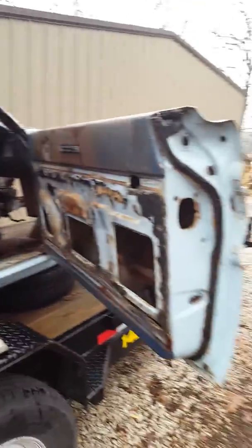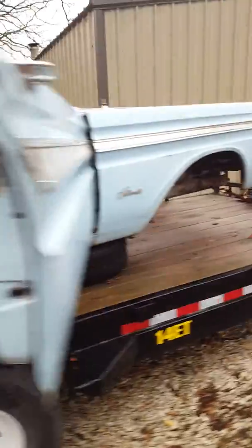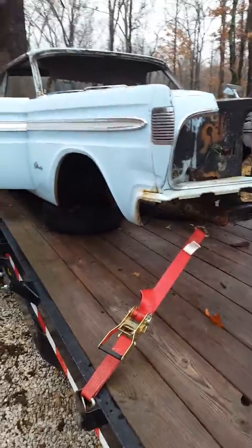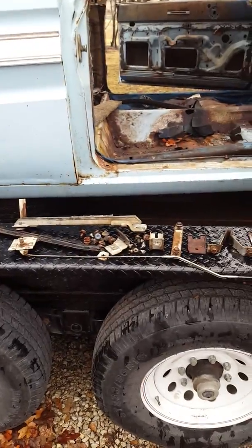If there's anything else you need, let me know. This is a 64 Comet, two-door hardtop. It's also the same as your Falcon suspension-wise, though there are some body pieces that are different. If you need anything, let me know.